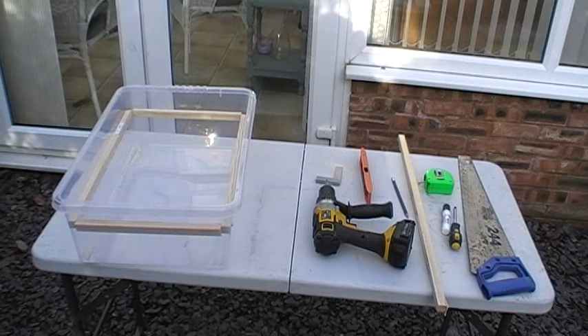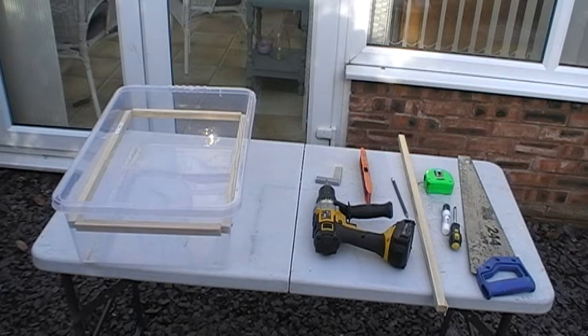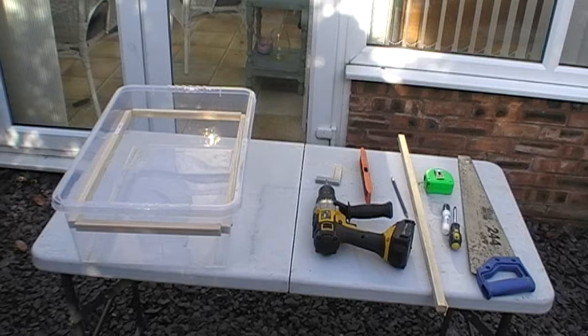Welcome to my next video. We're making the frame for the bottom box. The top box I call my breeding box — that's where the beetles are going to breed and lay their eggs. This is the birthing box, where the eggs are going to be dropping, where the baby larvae are going to be born, and where they will turn into pupae. So this is the bottom box, and I've done most of the frame already.